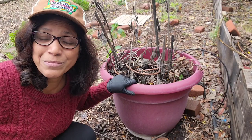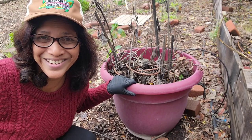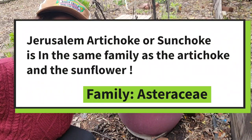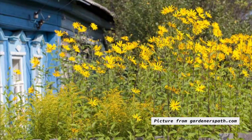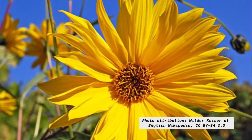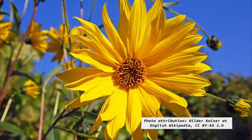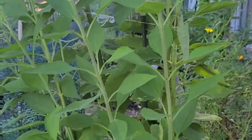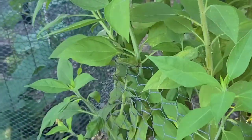Another thing to know about the Jerusalem artichoke is that it is neither from Jerusalem nor is it an artichoke. It is however related to the artichoke and also to the sunflower and all daisies — it's in the family Asteraceae — and it produces these beautiful gorgeous yellow blooms in summer. However, it didn't produce any blooms for me this year, as I had a lot of problems growing it.